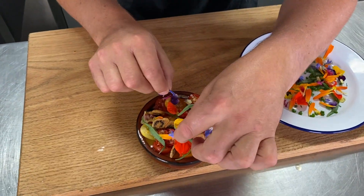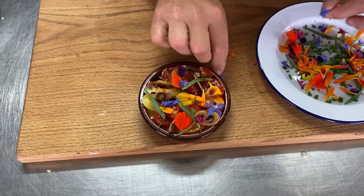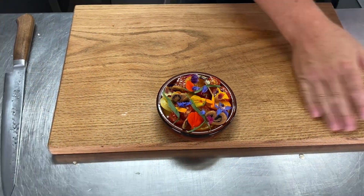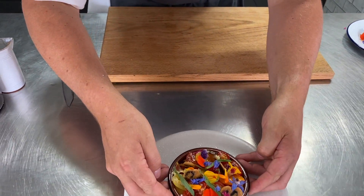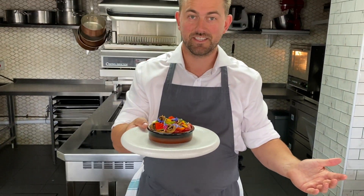A couple of those little cornflowers just to finish — vibrant blue, absolutely lovely. And there we go, onto our plate. I'm sure you'll agree, looks like a painting, doesn't it? This is my set Grana Padano cream, olive, white tomatoes, and little black olive palmiers.